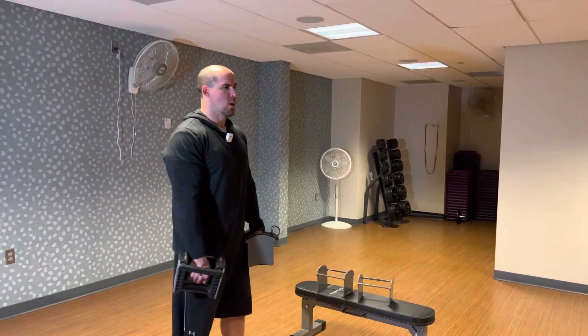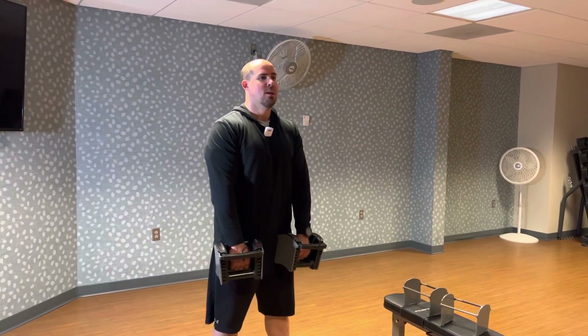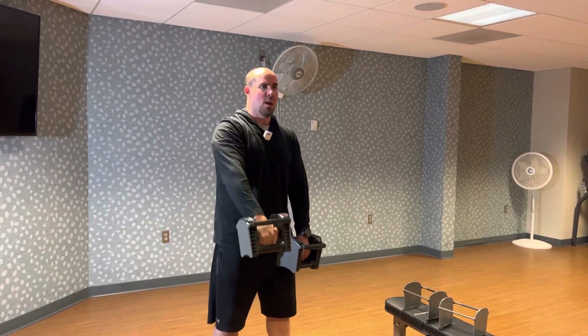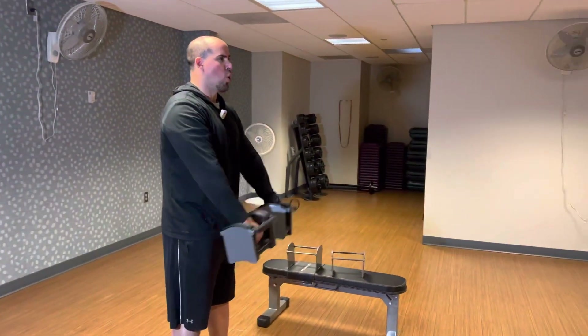These are shoulder front raises. You're gonna have these dumbbells right in front of you, and these are gonna be done with a lightweight. From here you can either go one at a time, or you could do both at the same time — this is gonna take a little bit more core control.